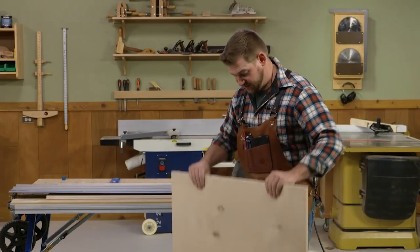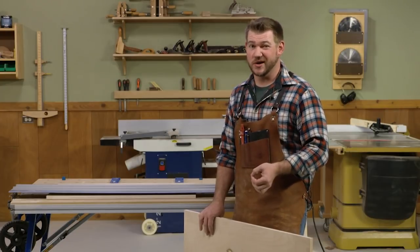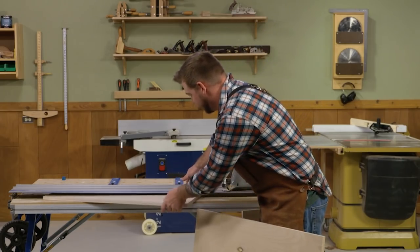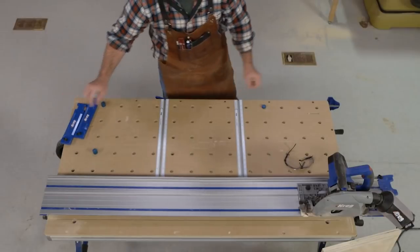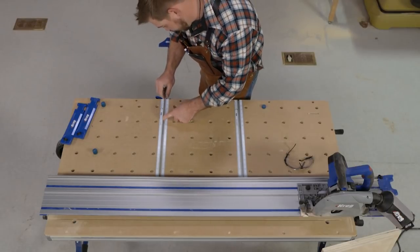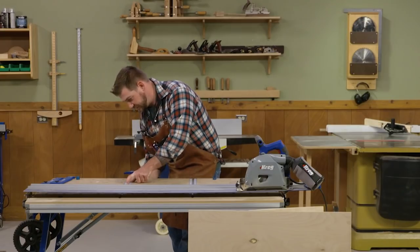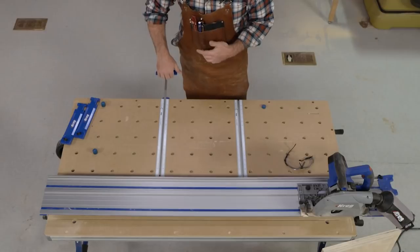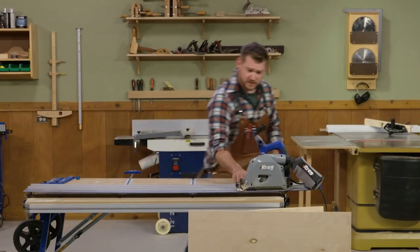Our two sides are cut. The leftover piece will give me enough for the bottom. To cut the bottom at 31½ by 33 inches, we can't use the standard stops, but we can do it with the 48-inch extension stop. We'll get the dogs out of the way, slide the 48-inch extension back here, and set it at 33 inches — the size of our bottom. Lock it into place, and now I still have three points of contact: two dogs and the extension stop. We'll slide the sheet in and make that cut.